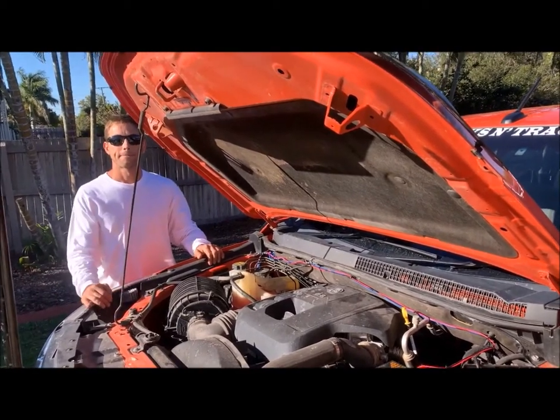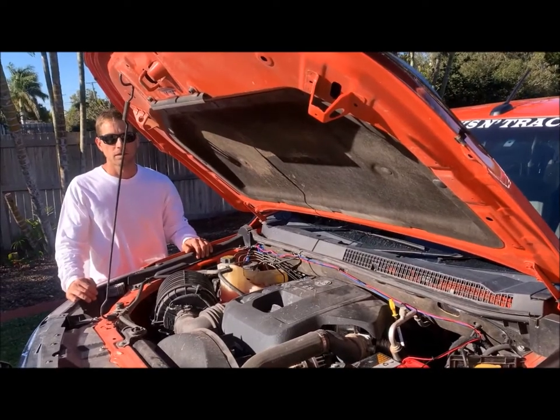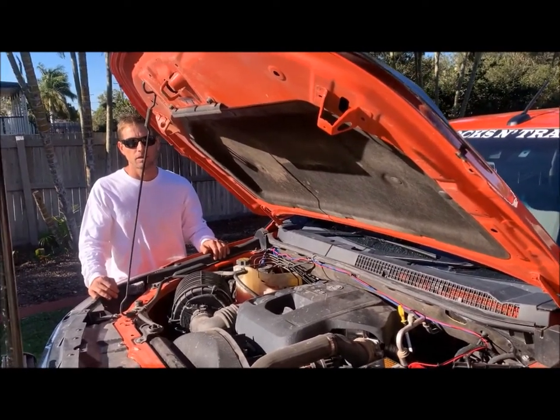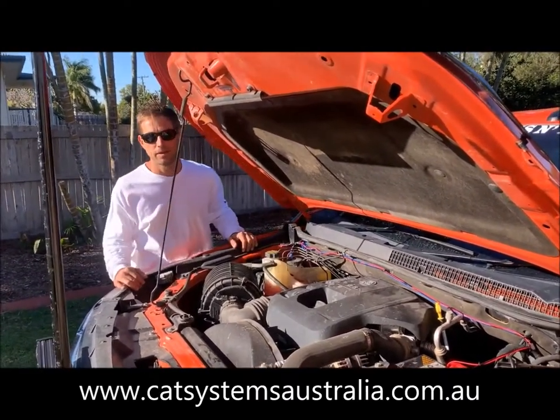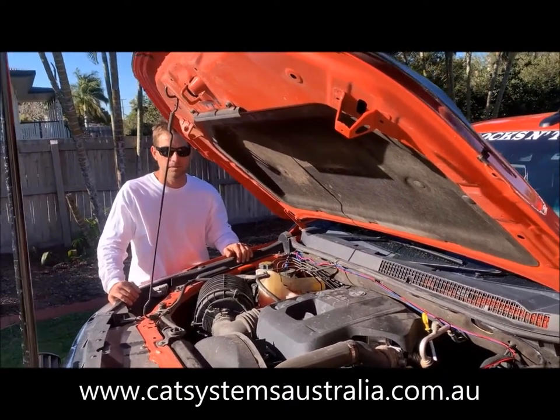Awesome. So if anyone wants to protect their pride and joy, contact Cat Systems Australia. The link will be on our page and you can jump on their website at www.catsystemsaustralia.com.au